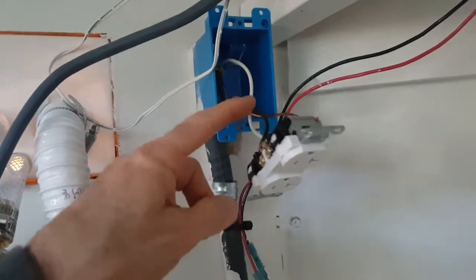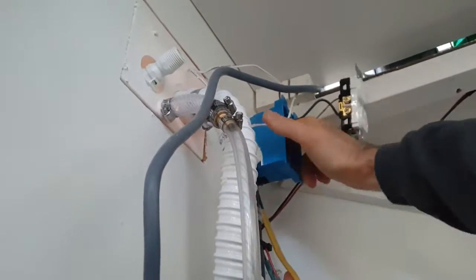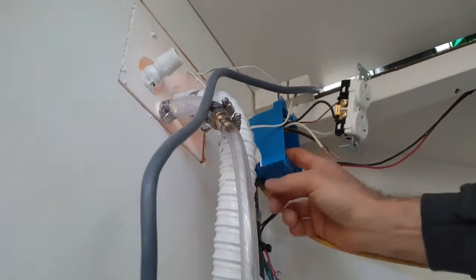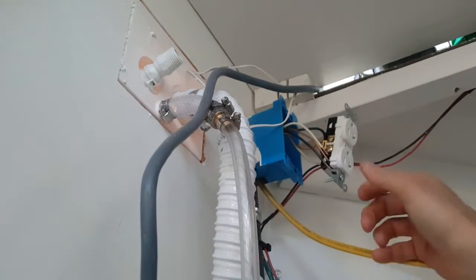I have the white wire, the black wire, and the copper wire. Now this is going to make more wire inside this job box and it's going to get really tight, and it's going to be very difficult to mash all of this back up inside there.